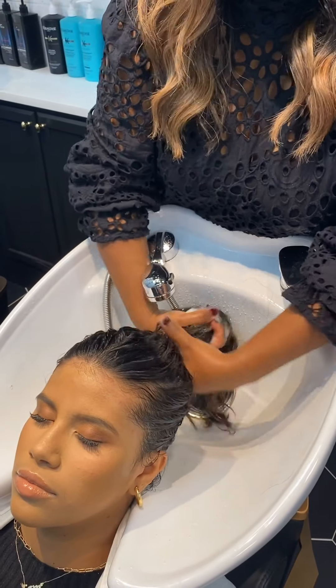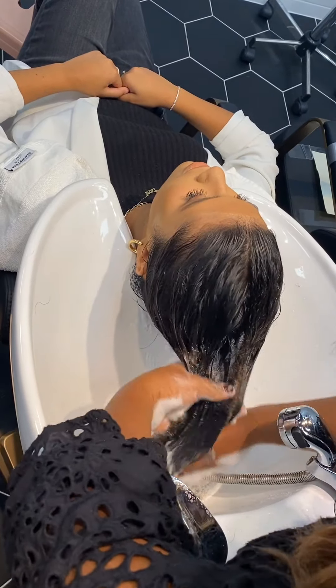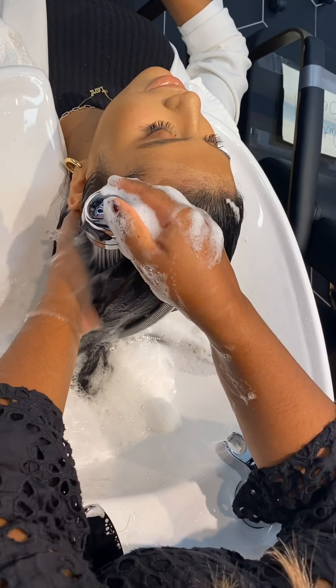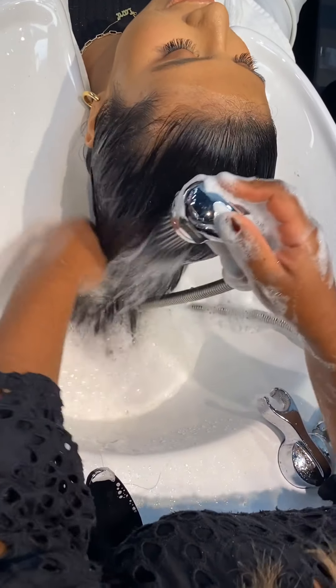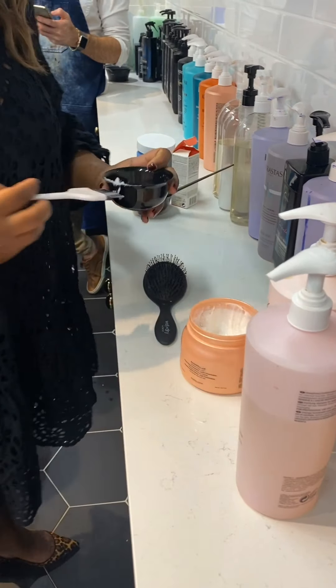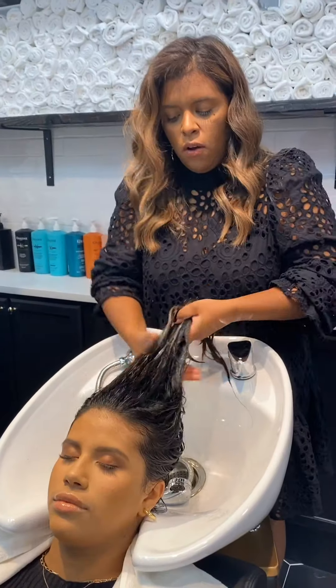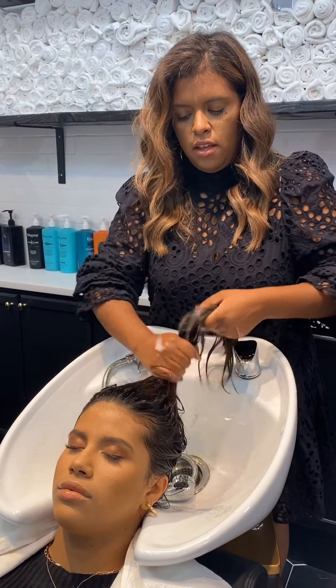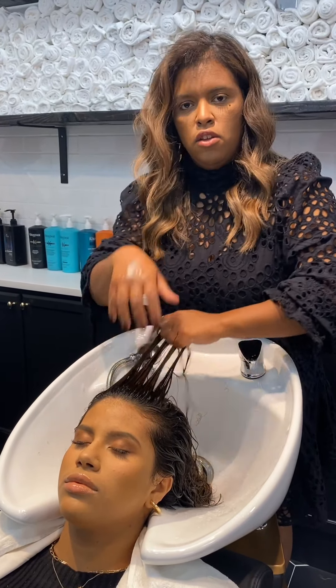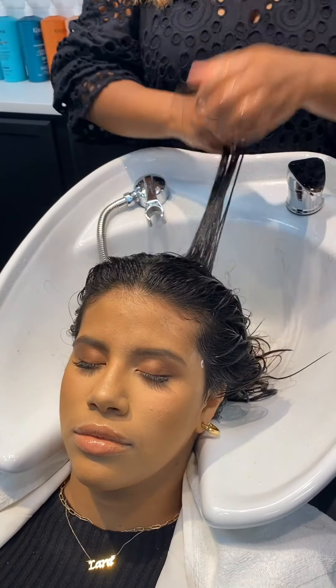The shampoo, mid-shaft to ends. Only applying the mask on her ends, and then after I apply it all over the ends, I'm going to apply it on her roots, but very lightly — not touching, but brushing, so it doesn't deposit a lot of product. And since her hair is really oily, we don't want it to be extra oily with the mask.